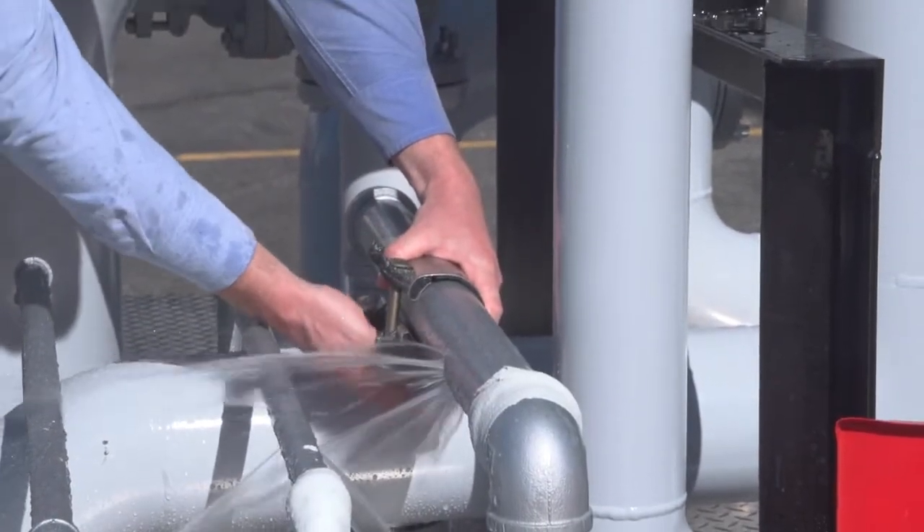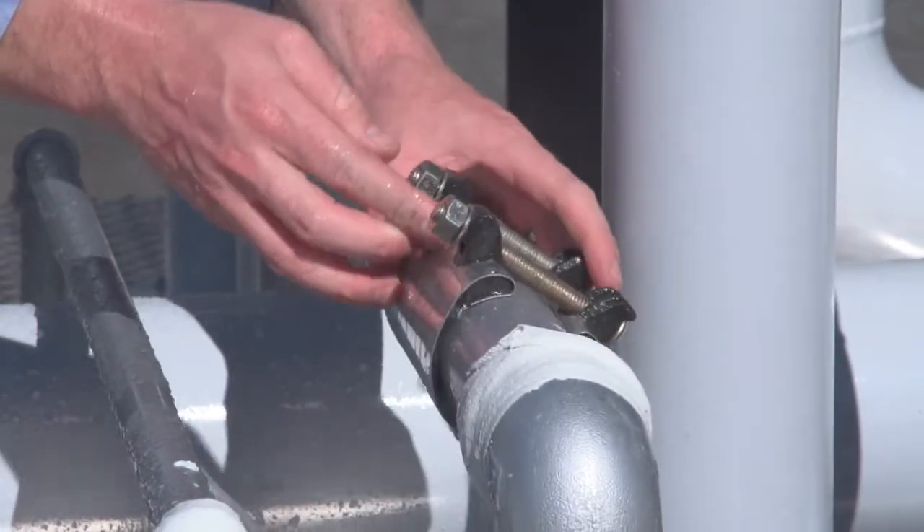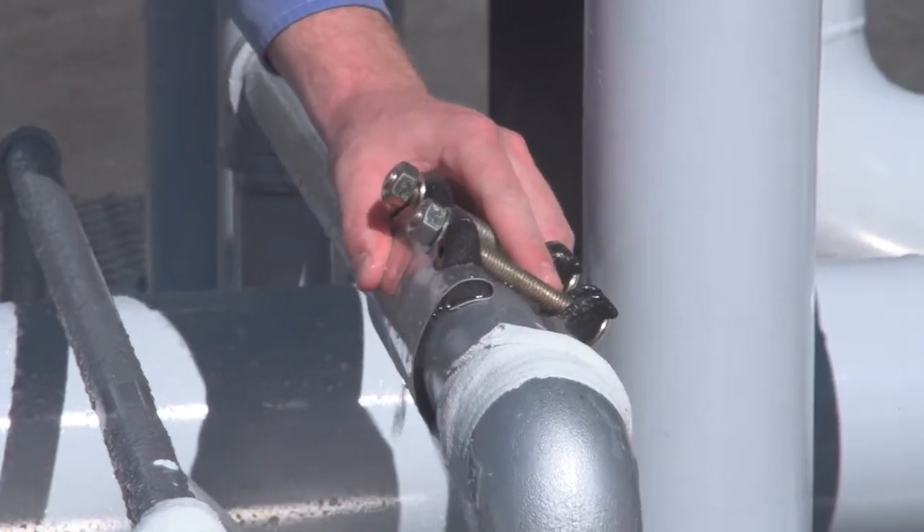First, slide it onto the pipe off the leak, which allows me to slide it, and if you rotate it, center it.